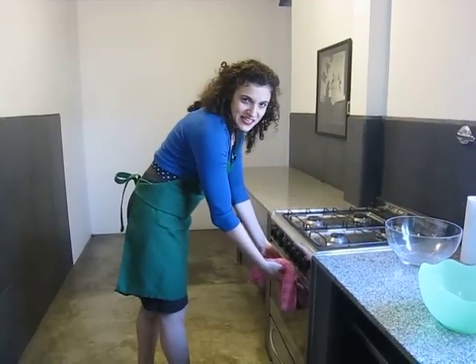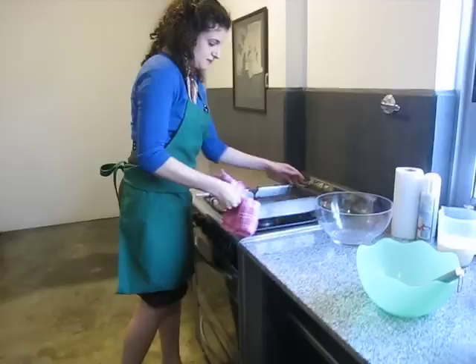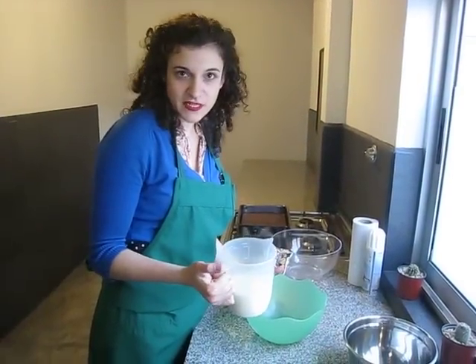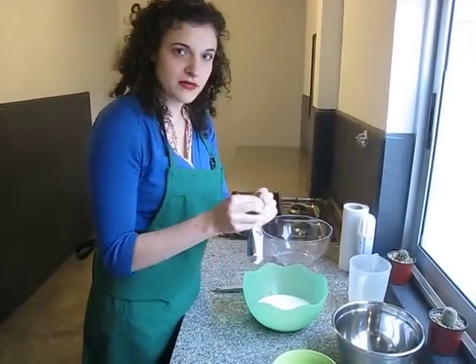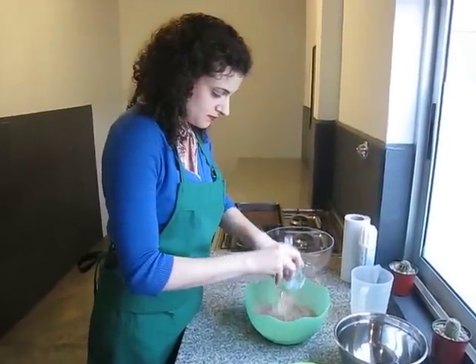The brownies are done, so now we're going to take them out of the oven and leave them on top to cool for a little while. And now, while the brownie's cooling, we're going to make the pudding to go on top of it. We start out by pouring the milk into the bowl, and then we'll add the instant pudding mix. We're going to beat this together as we pour it until it becomes smooth.